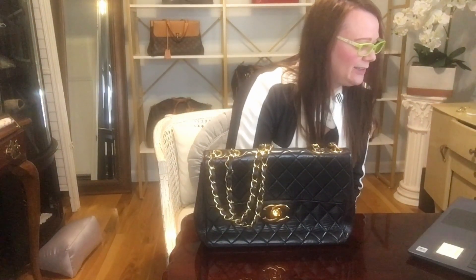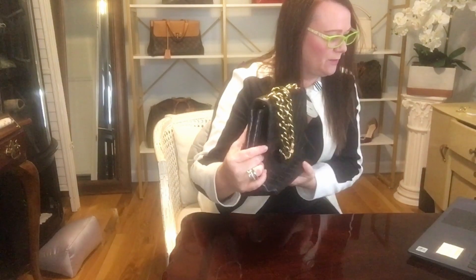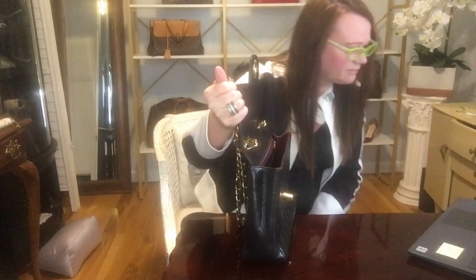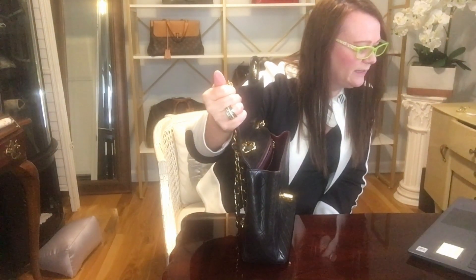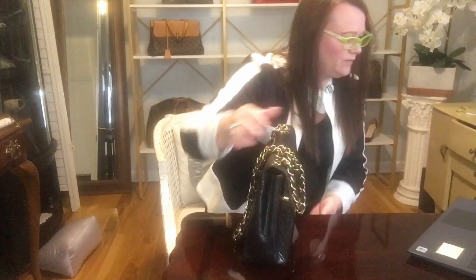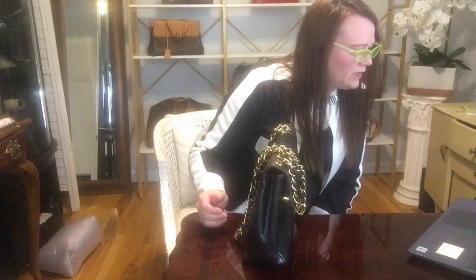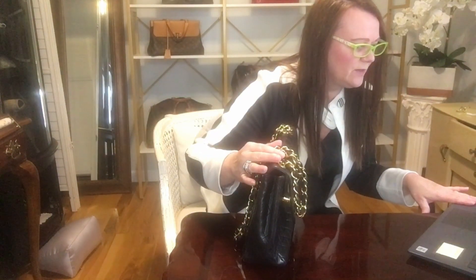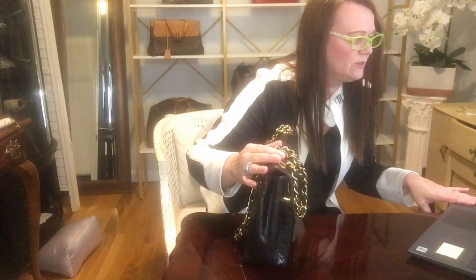Then they go inside the bag to work on its structure. Handbags are built around an internal component called stays — so that must be the thing that you feel inside. Evidently they have broke down and crease. This happens over time and it deforms the shape of your bag. So replacing the stays would improve the structure and symmetry of the bag. This will not remove any creases from the surface of the leather itself, but it will go a long ways to improve the overall shape, and that's what I'm looking for.